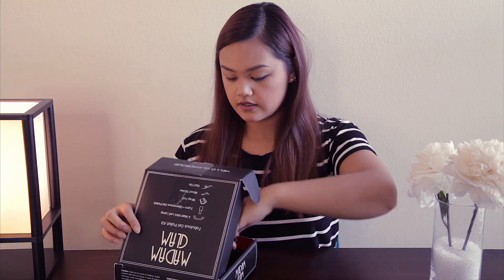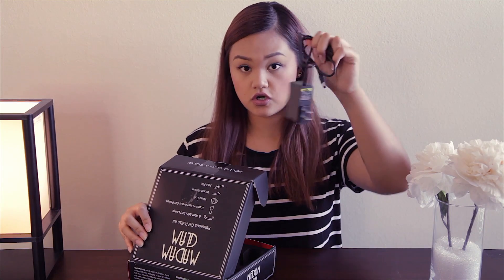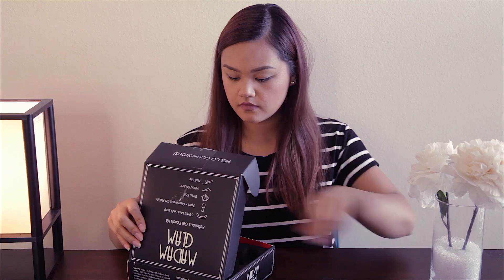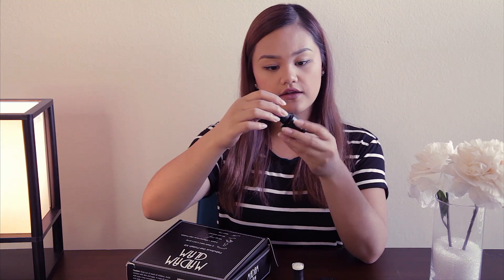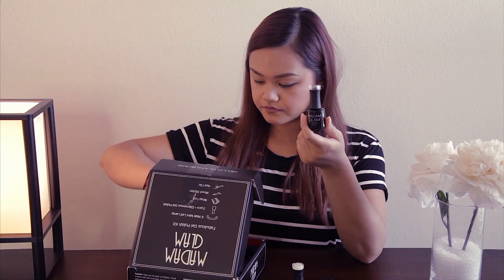It's really tiny — it only fits one of your hands. And then the charger or plug-in. And then I decided to go with a white polish just because I like doing French nails. And then there's a top coat and a base coat.